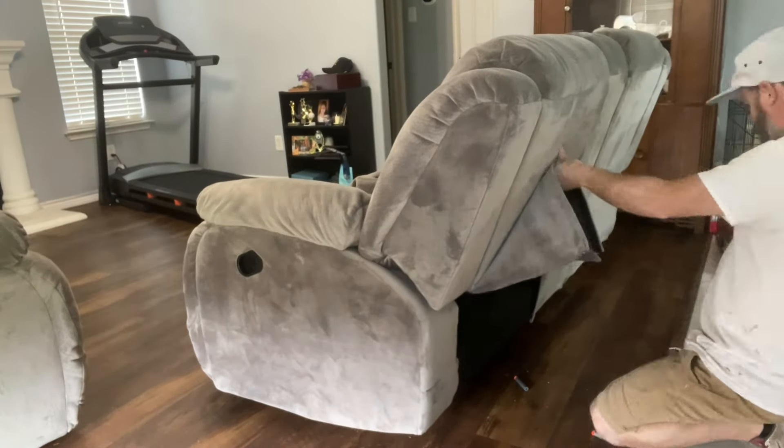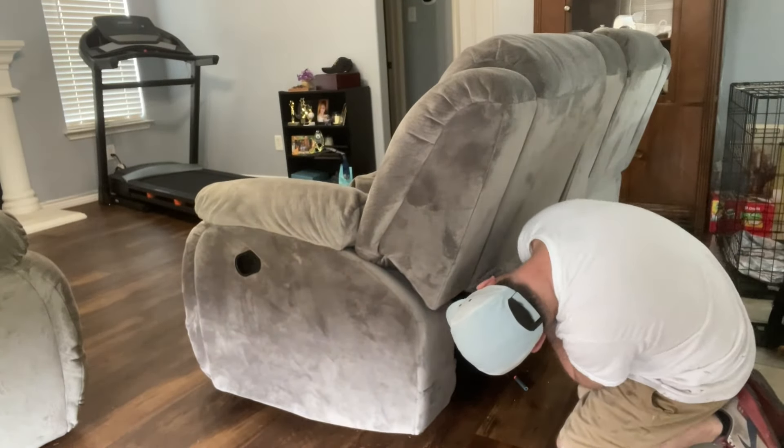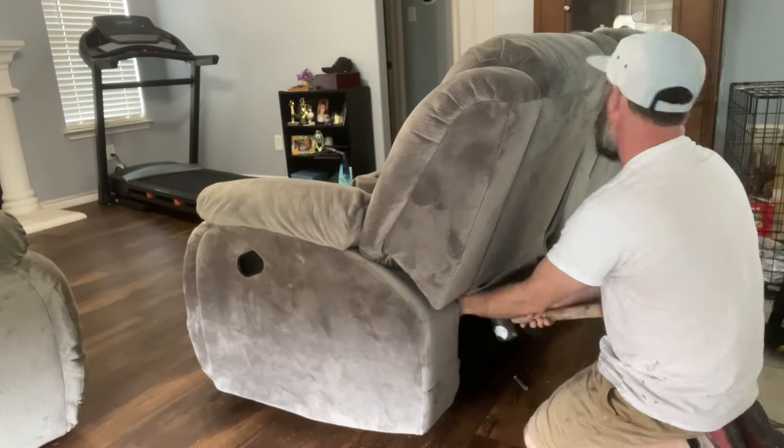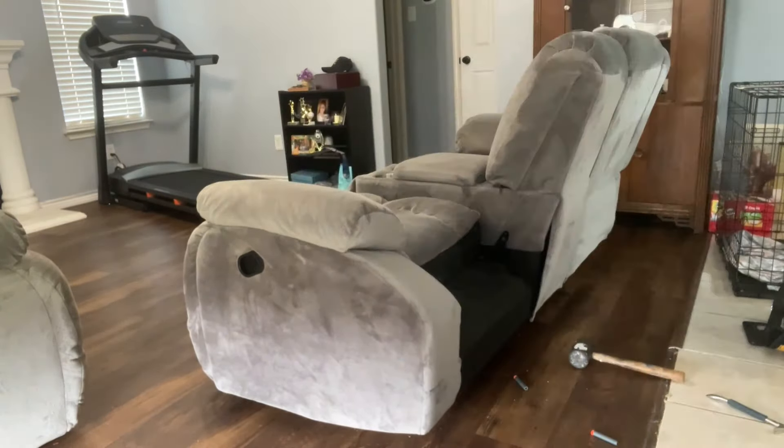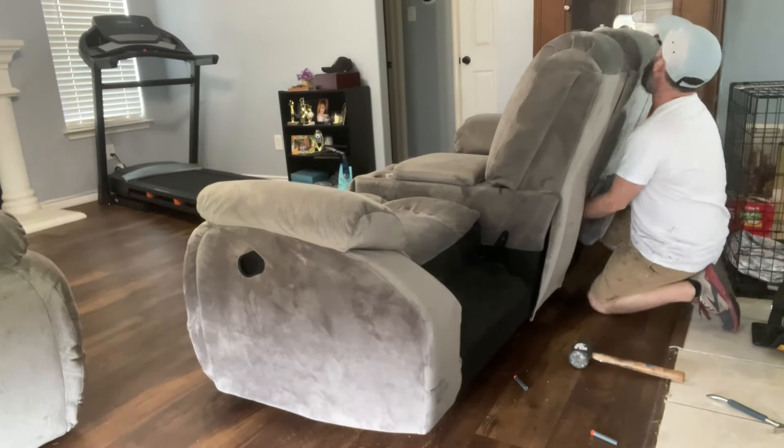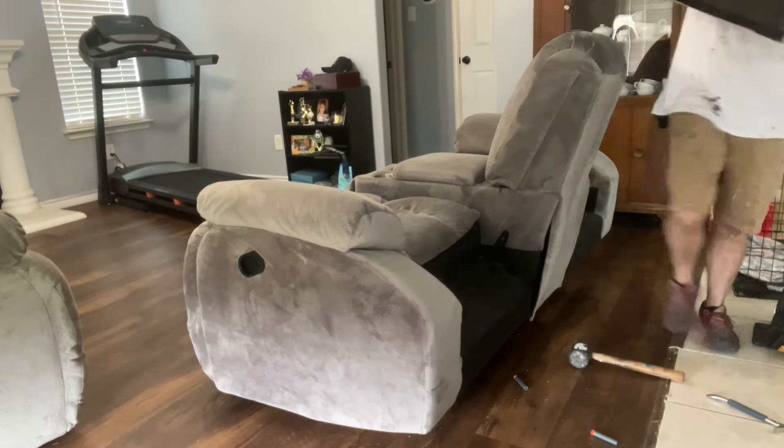Hey everybody, Boone White with the 323 Concept Furniture Restoration here. Today we are repairing some reclining mechanisms that are bent. The first step is to get the backs off of the base. Usually these are as easy as separating them.